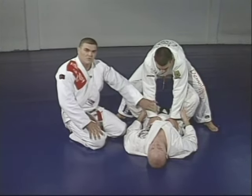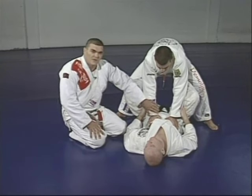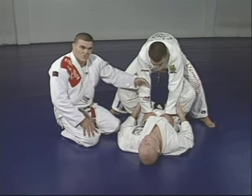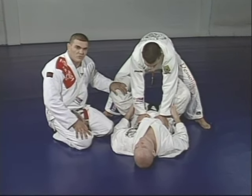I don't want you to see this as a technique — I want you to see it as an exercise for you to know how to move and do the motion with your legs to defend your guard.